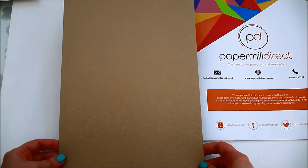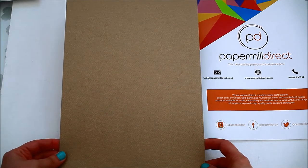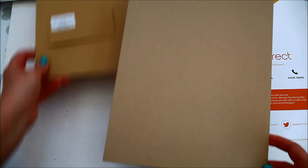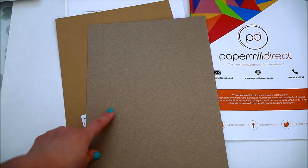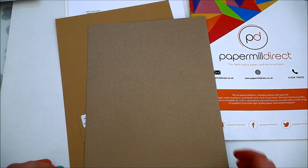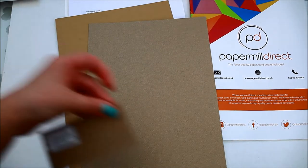This is a craft card as well. It's called the craft cereal pearl embossed and it's 290 GSM. It has a different color than the regular craft card — it's thicker, it has a bit of texture and a bit of shine.